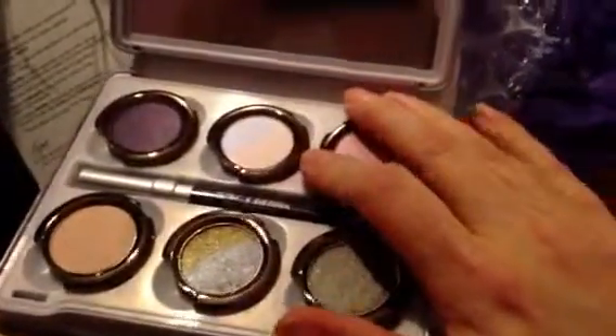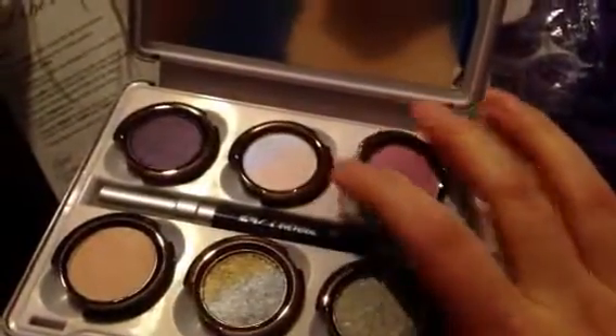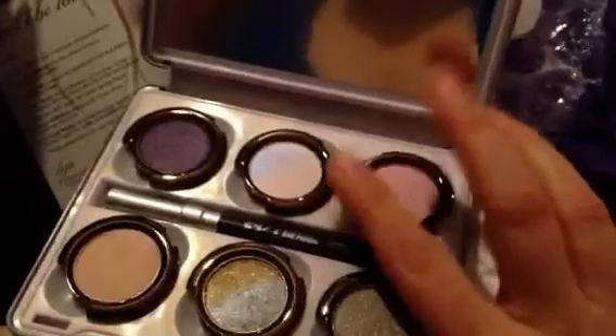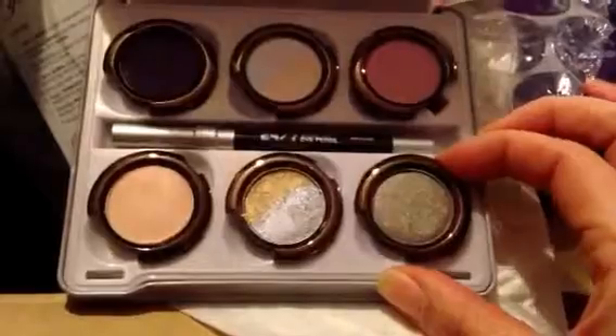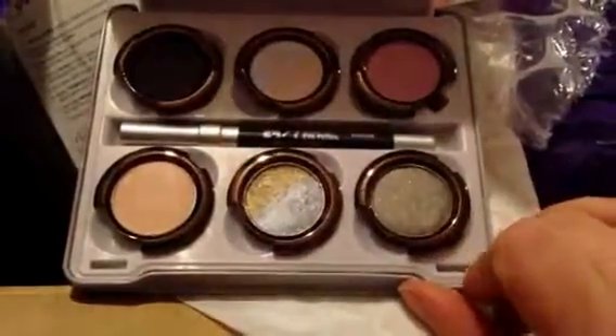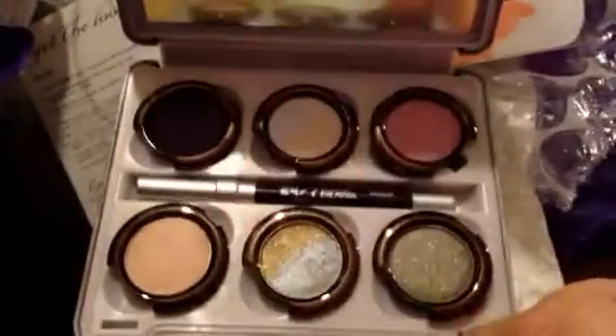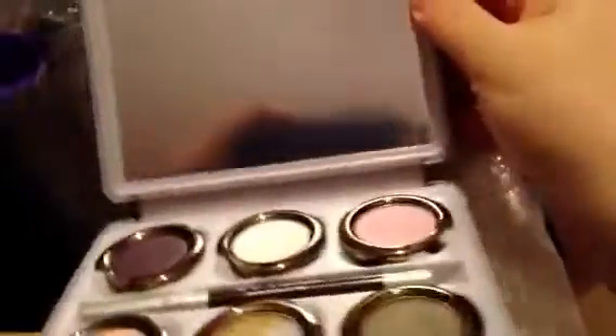I don't need any more makeup — like I need another hole in my head — but when I saw it was 20% off, I had to get it. I might post swatches of this on my blog. If I do, I'll have a link in the description bar. Thanks for watching, bye!